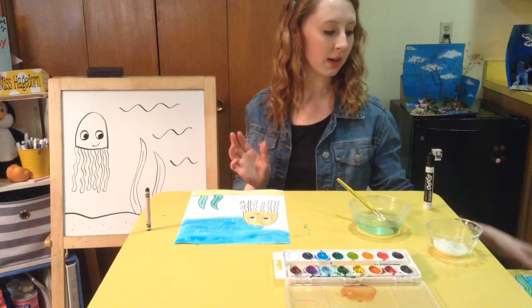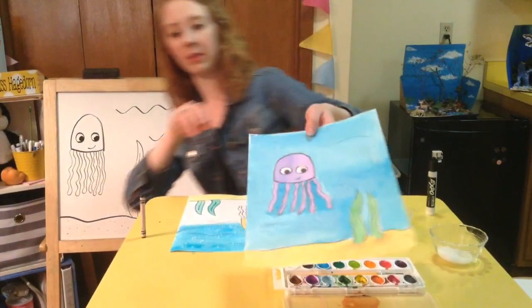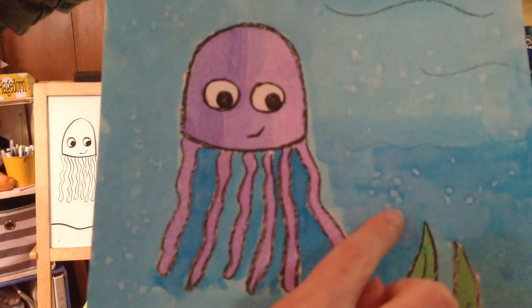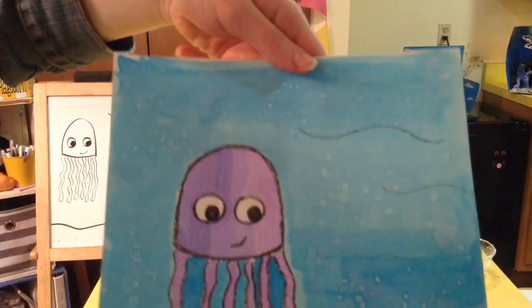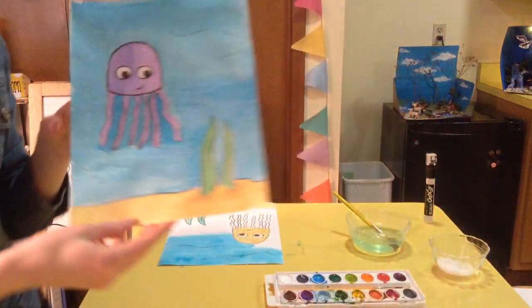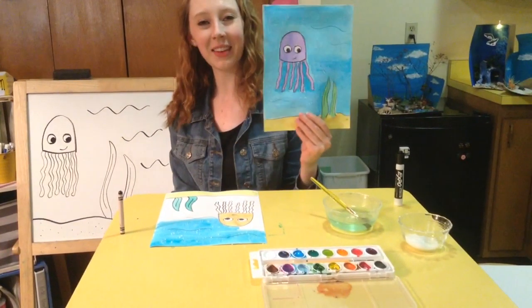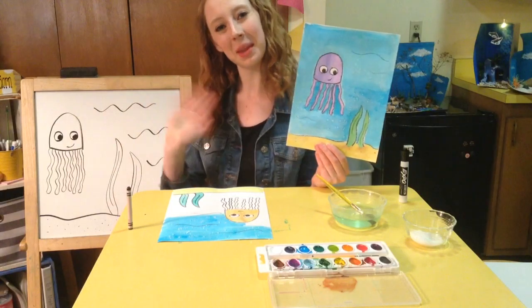So I'm going to show you what my finished one looks like — here it is. If you look really closely you can kind of see where the sea salt was. Once it's all dry you can brush the salt off and see where it left little bubbles to give your painting some detail. Pretty cool, huh? Thank you everybody for watching my jellyfish guided drawing. I hope you have a great day. Bye!